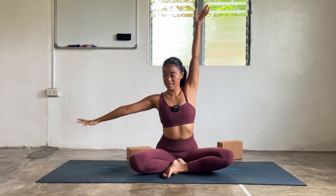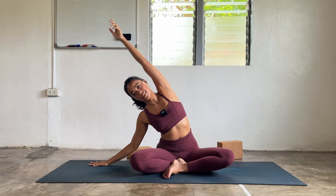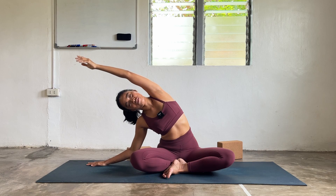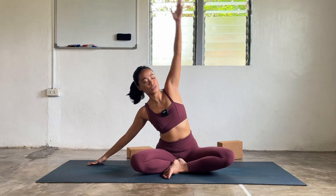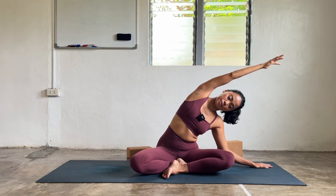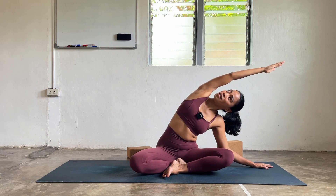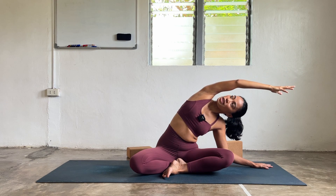Inhale, hands reach up high. Exhale, hands to the ground. This is my right — bend onto the elbow, dip down to that side. Lengthen the side body, press the hips more. Inhale, soften the face. Exhale, come back to center. Try this on the opposite side — left hand down, right hand reaches to the sky, and then dip to that side. Open the collarbone, open the shoulder tips, maybe gaze up if you want. Breathing in, breathing out. Come back to center.